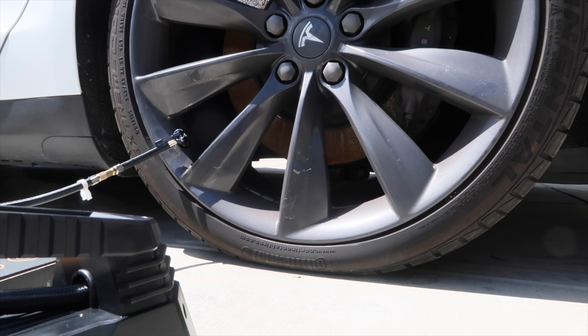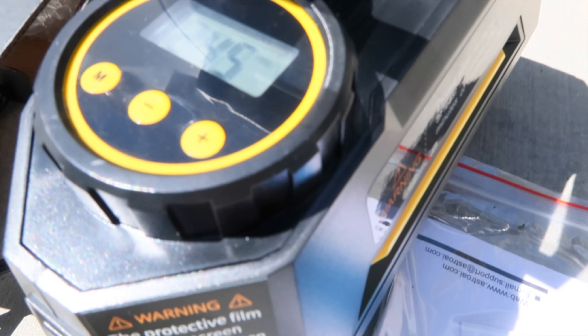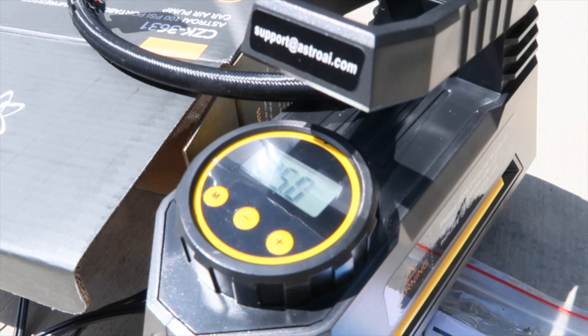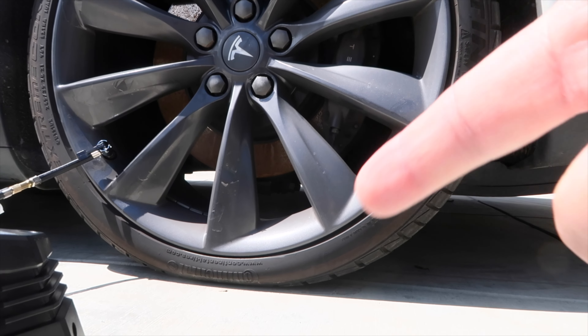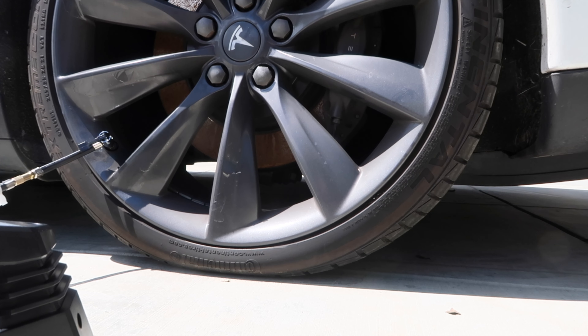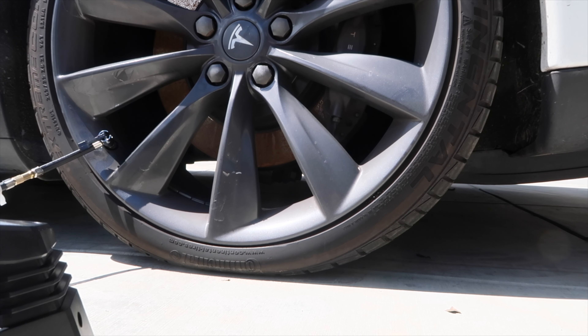Okay, we're about 2 to 3 minutes in. It's at 25 - you can see that the tire is getting inflated. It's working. We're about 2 to 3 minutes in.